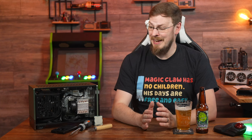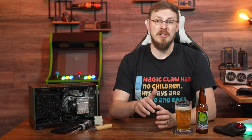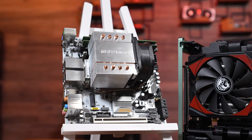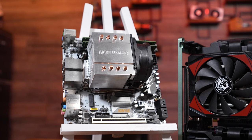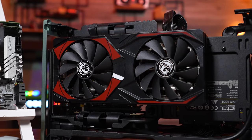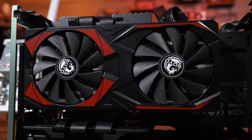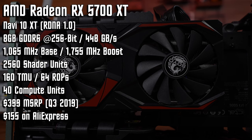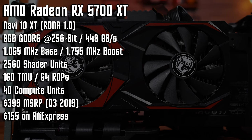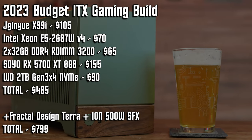Finally, we come to the graphics card — really the main reason I wanted to build this system in the first place. There has been so much talk on forums and often repeated by reviewers saying that 8GB of video memory is not enough in 2023. So I figured I'd take one of the best buys from 2021 and put it to the test: the RX 5700 XT. This particular card is from Soya, available on AliExpress for $155 as of filming. It's based on AMD's RDNA Gen 1 and has 8GB of GDDR6 video memory. In total, you're looking at about $535 — again minus case and power supply.